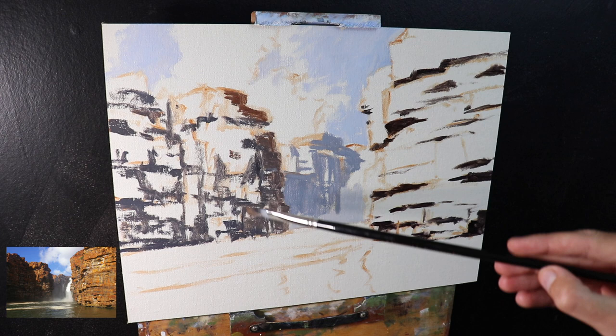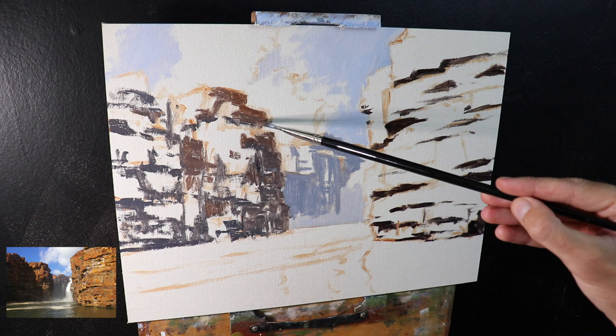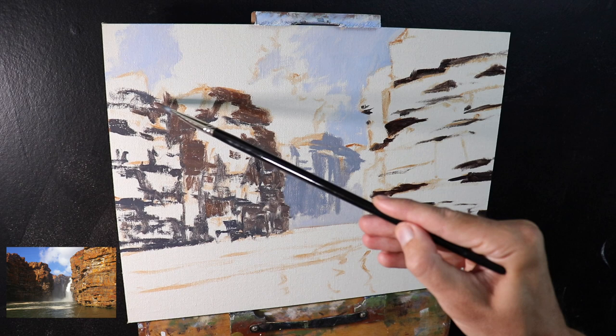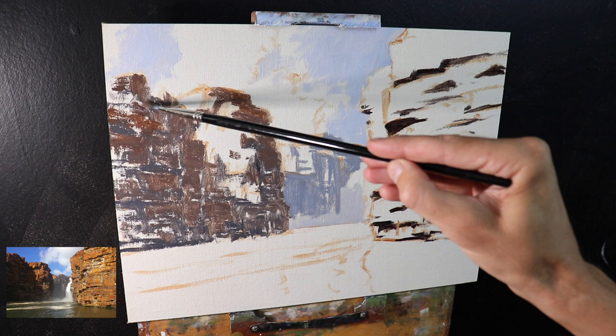Now I'm still painting these shadow areas, but there's reflected light as well from the surrounding area, and we're much closer to the foreground so there is going to be some color in it. I've used the same colors — ultramarine blue with burnt sienna, titanium white and a little alizarin crimson — but I'm using much more burnt sienna in the mix to create that rusty red color that's in these rocks. All the time I'm thinking about the values.